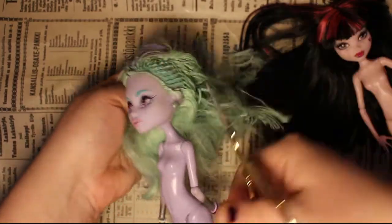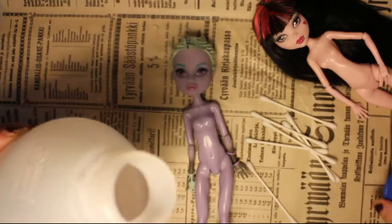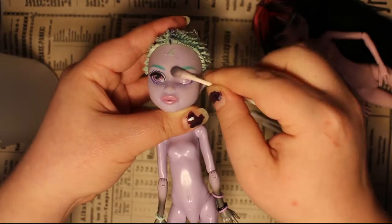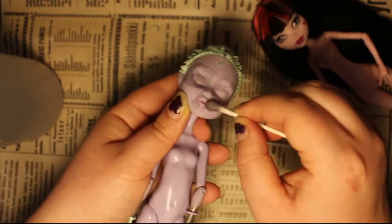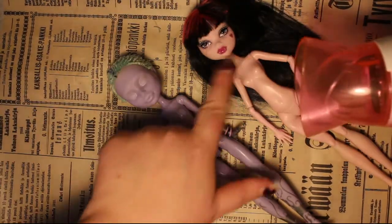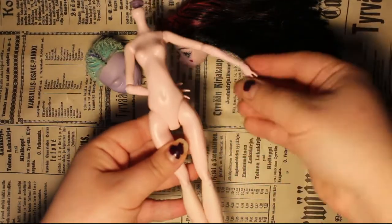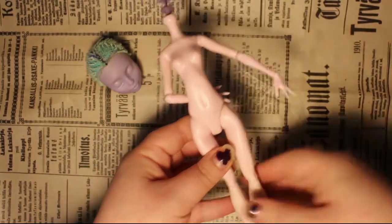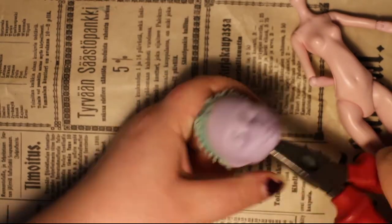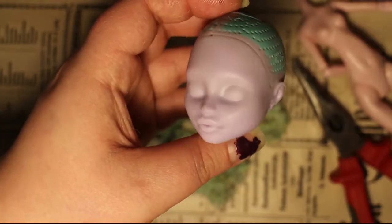I prepped Twyla's head by cutting the hair short and removing the factory face paint with 100% acetone. To perform the head swap I warm up both of the heads with my hair dryer. I discard the Twyla body — if you want to know what I ended up using it for, watch the video in the info card. To remove the rest of the stubble I use my handy pliers. Now all clean and ready for the first layer of MSC.